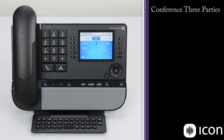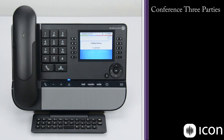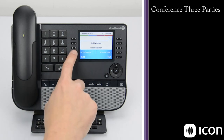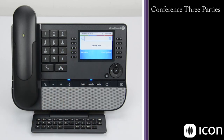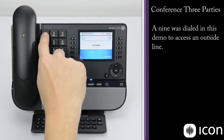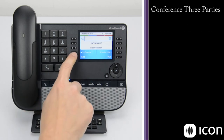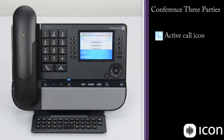To demonstrate conferencing two calls, I'm going to start by dialing my demo station, hear that ring, and answer that call. I'm in an active conversation. To conference in a second number, I select the conference key and dial the number I'd like to reach. The station rings and I answer the second station. I'm now in an active conversation with that second number. To conference these two together, I select the conference key again. You see a graphic change at the top — these two icons now show we're on an active call with both parties.